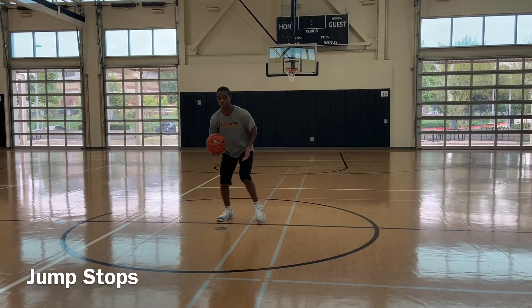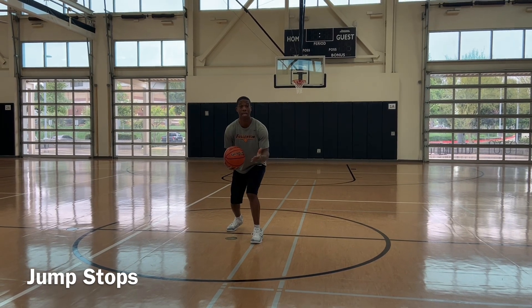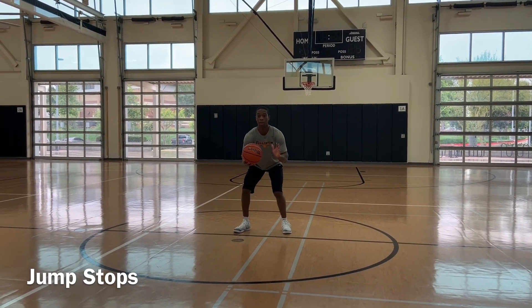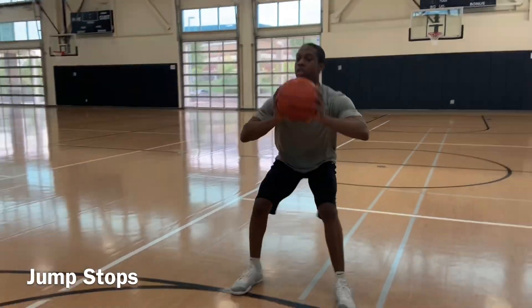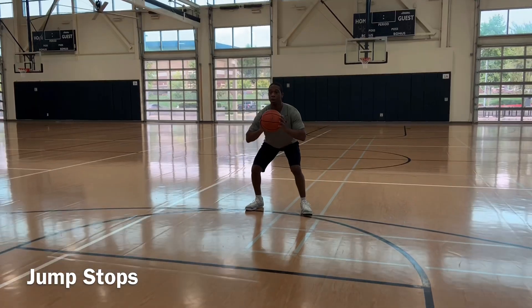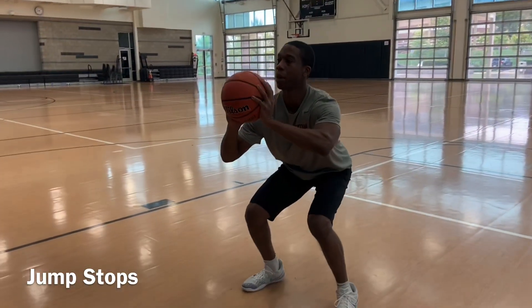We're going to come back with our left hand, so we're going to step with our left foot this time — it's a positive step going left. Left hand, left foot. Same concept applies. We're in the right position, positive step — one, two, three — jump stop. Good base, not leaning forward, not falling forward. Here we go. Positive step — one, two, three — jump stop.